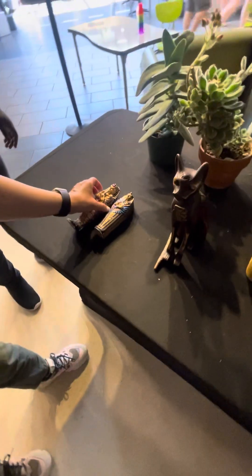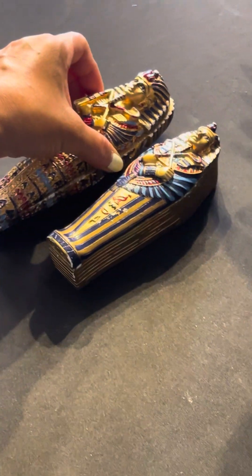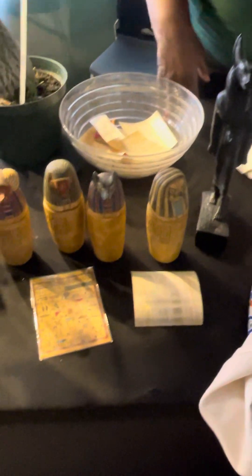I'll open this one — what is inside? Oh, what is this? These are the mummies! The real ones? No, the replicas. Oh, and this one too. Yeah, you can open them. Look at this one — the replica is this.